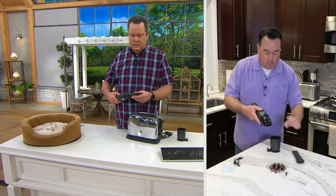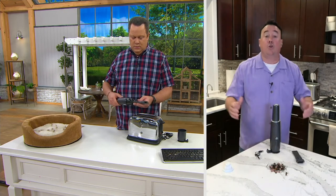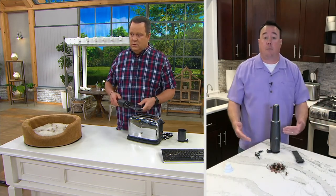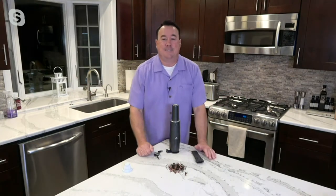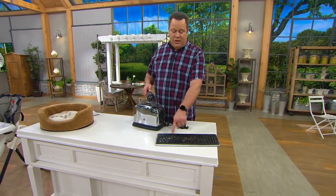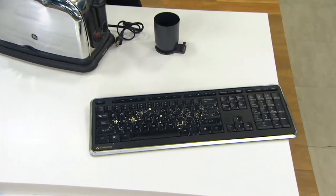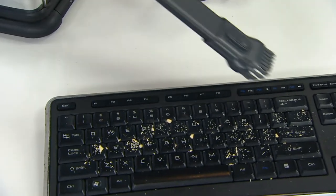You can store it right where you need it. The USB charger makes it chargeable anywhere — you can keep one in the cup holder of your car. Charge it up and you're always ready to clean. When you need to get into tight spaces, like on a keyboard, a mess there could be just like what's all over the console of your car, on the screen inside your car — all these kinds of things.